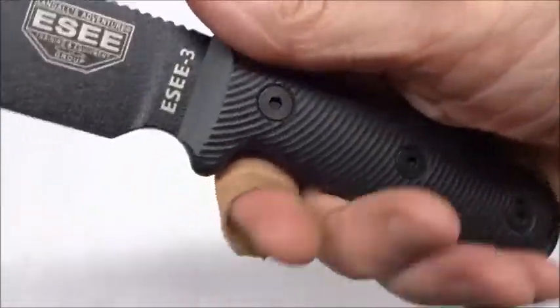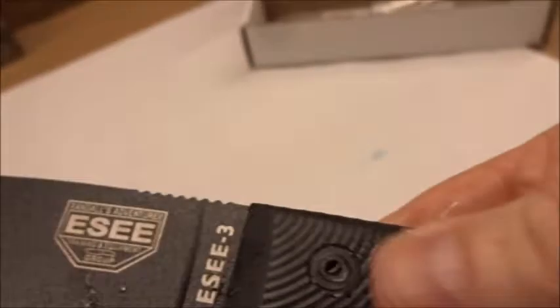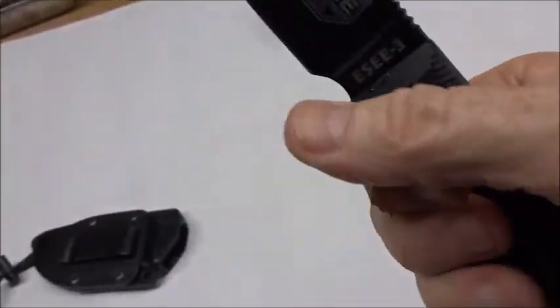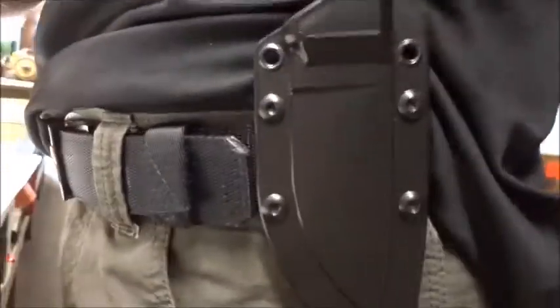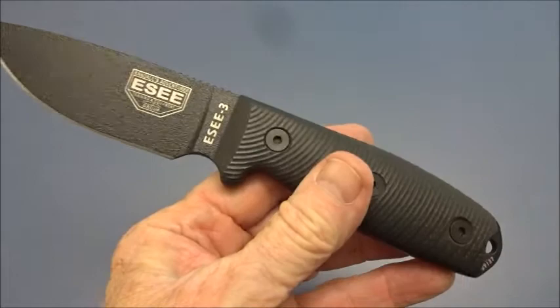I took it to the sink and let water run over it - it pretty much just flowed off like it's waterproof, and it's not slippery. I think it's a pretty good feel, not slick from the water at all. The vertical carry position is no problem. Could I carry this every day? Look at that - no problem.